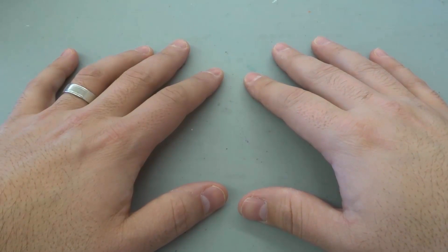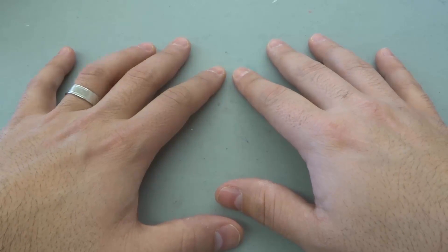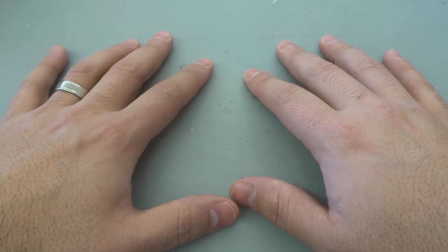Hey everybody, I'm here today to show you an easy trick that you can do with your fingers to figure out the nine times table. This is an easy math multiplication trick and all that you need are your fingers. So let's get right to it.